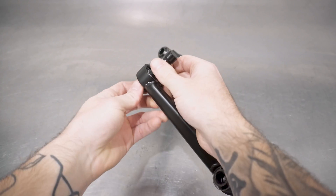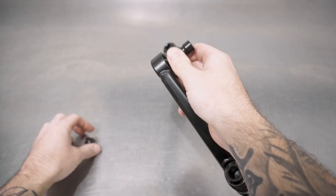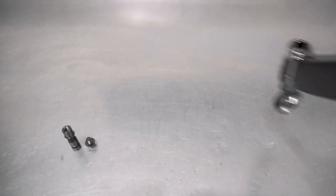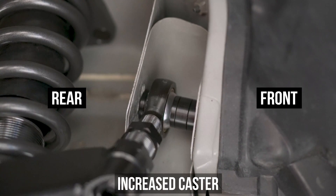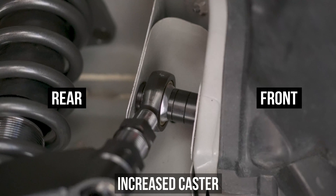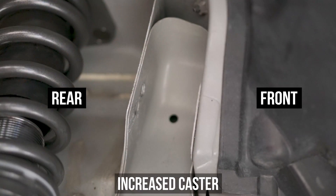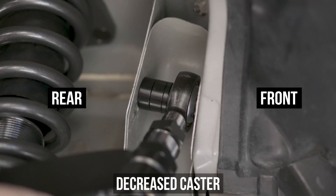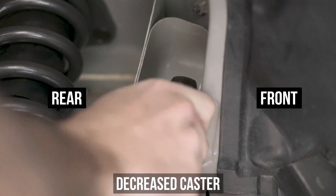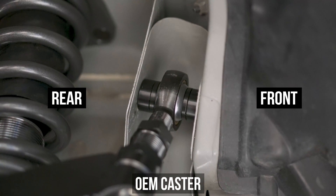Go ahead and remove the top bolt and insert, getting it ready to go on the car. Bring the arm over and introduce it to the car. Before we mate these two together, let's talk about that caster adjustment. You have the ability to manipulate caster by one degree each direction by stacking the shims differently. Two thick spacers up front and one thin in the rear increases caster; two thickies on the rear and one thinny up front decreases caster. For the standard OEM setting, do a thick and thin on each side, placing it dead in the middle, which is where we are starting.